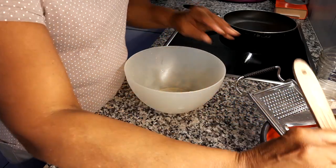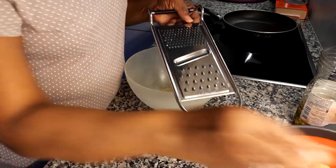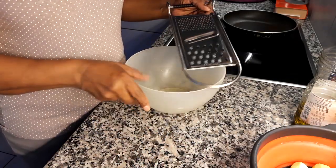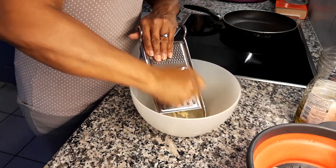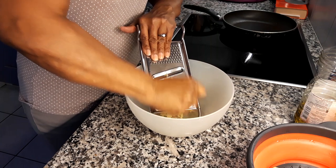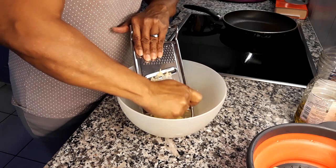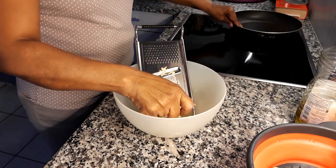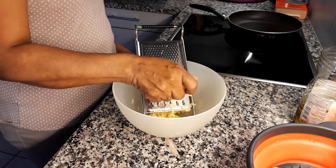I have peeled eight potatoes and I'm going to be grating them with this part of the grater. While I'm grating them, I'm going to be heating the pan at about medium heat.